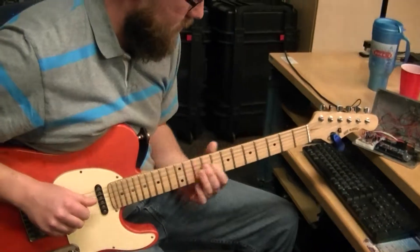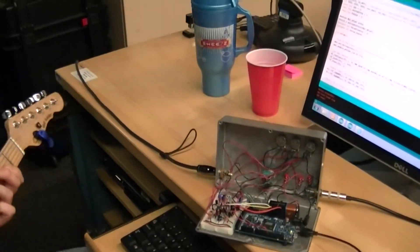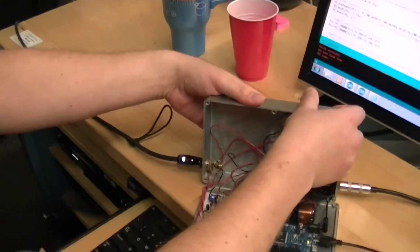That's neat. Now, can you actually turn off the effect and play something without the effect? You have a switch, right? I have a switch — a foot switch.